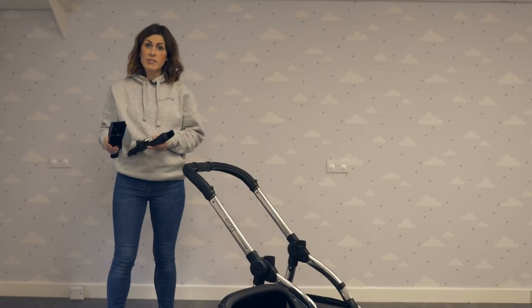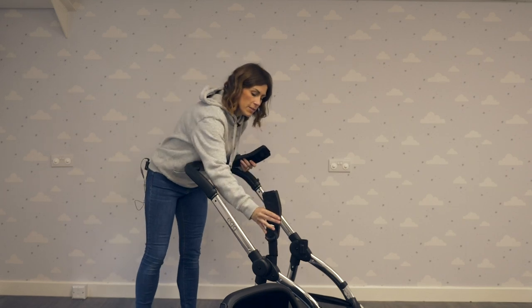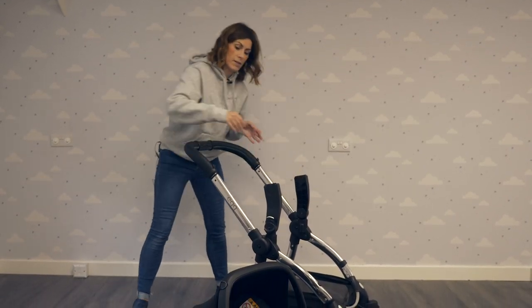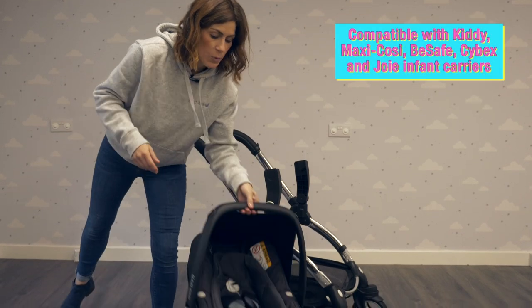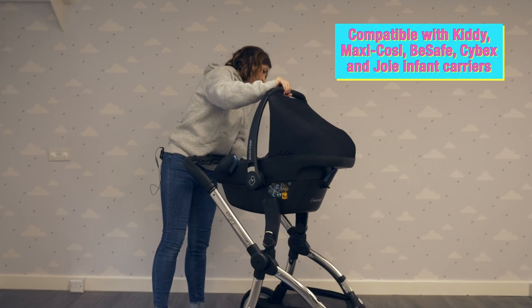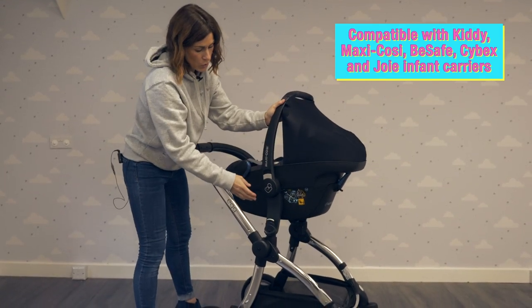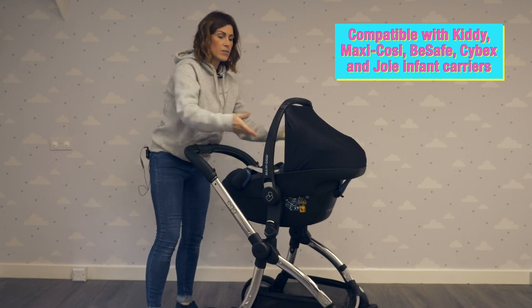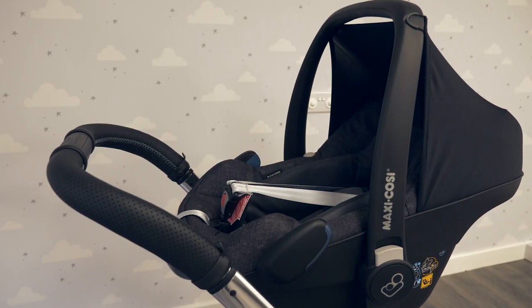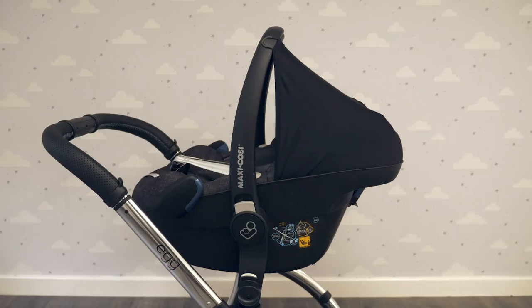You can make your Egg into a travel system using the car seat adapters. Simply slot these in and pop the car seat on. We're using a Maxi-Cosi Pebble Plus here, but you can also use Be Safe, Kiddy, Joie, and Cybex — all these different car seats are compatible. As you can see, that makes it really simple to push around and it's great if you're popping into the shops or just on short journeys.